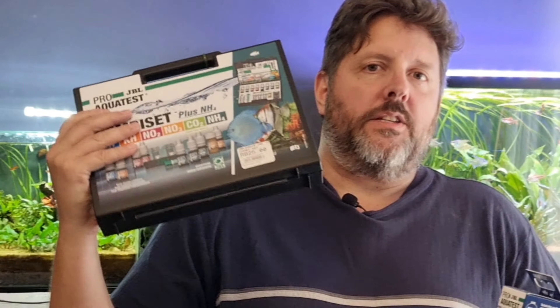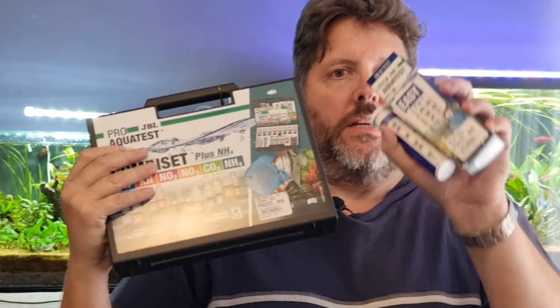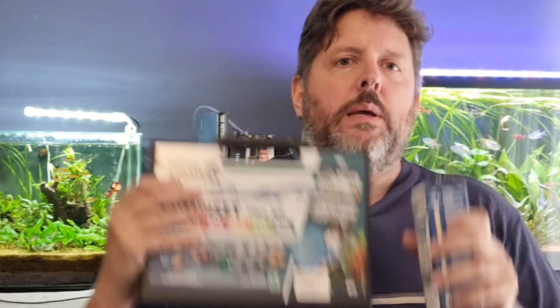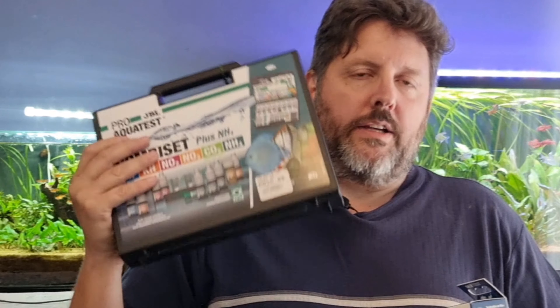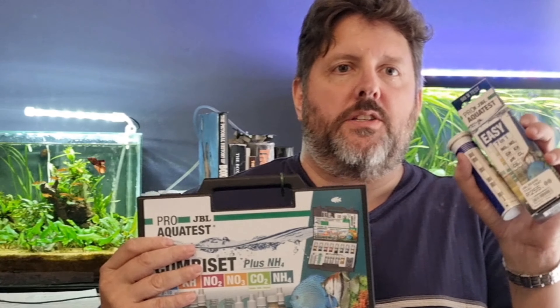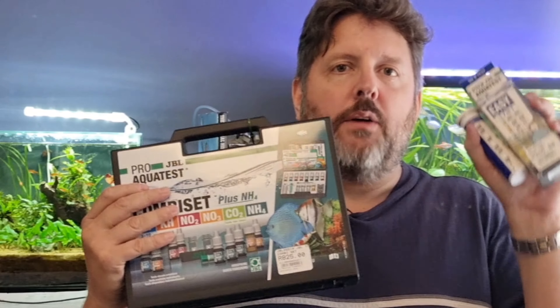Good day fish tankers. Today we're going to talk about test kits. We have the liquid test kits on the one hand and then we have the strip test kits. Now some people say you've got to use the liquid test kits, they are the more accurate ones, forget about the test strips, they're rubbish, throw them away. And there are those out there who say no, it's only some test strips that are rubbish, test strips are actually okay.